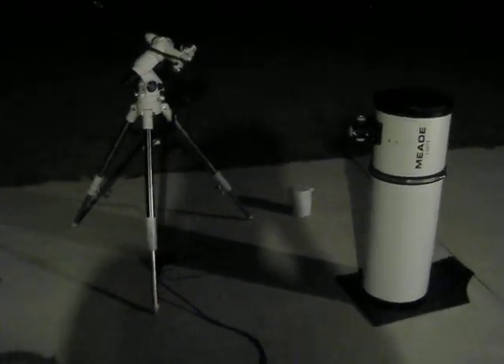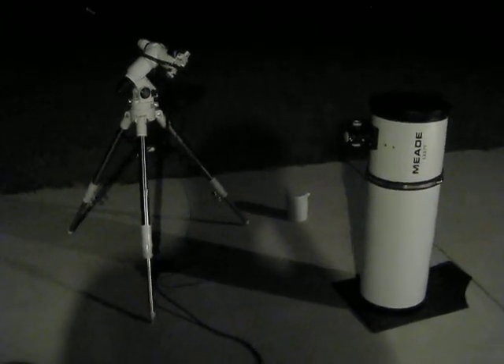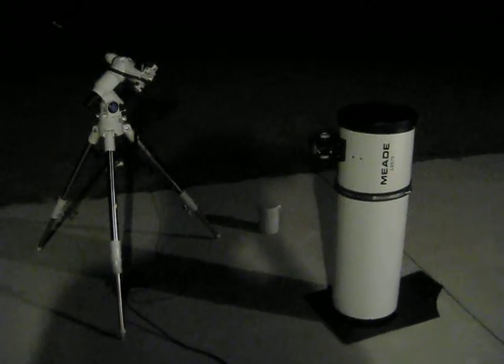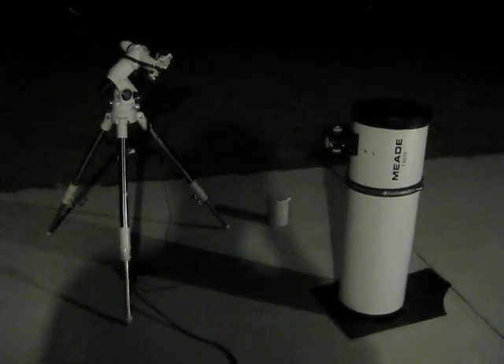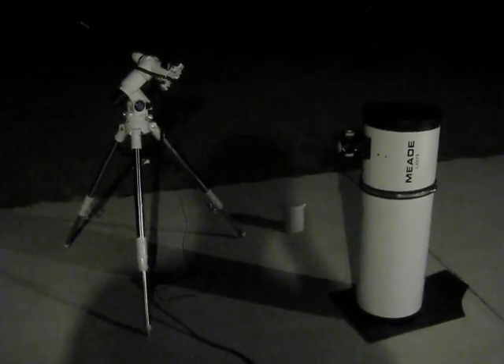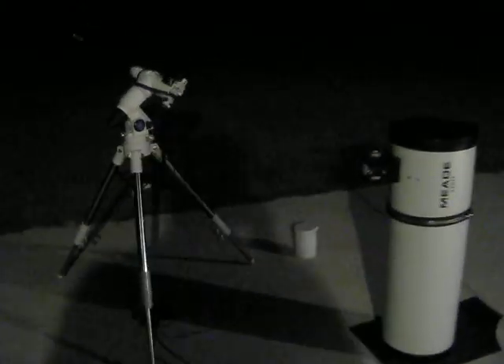Welcome back YouTube. Now that we've got a fresh battery in our camera, night has fallen and we're still August 31st, night of the blue moon. We've got our setup out here from the previous video I made before the battery died. We were talking about getting the mount and everything set up nice.